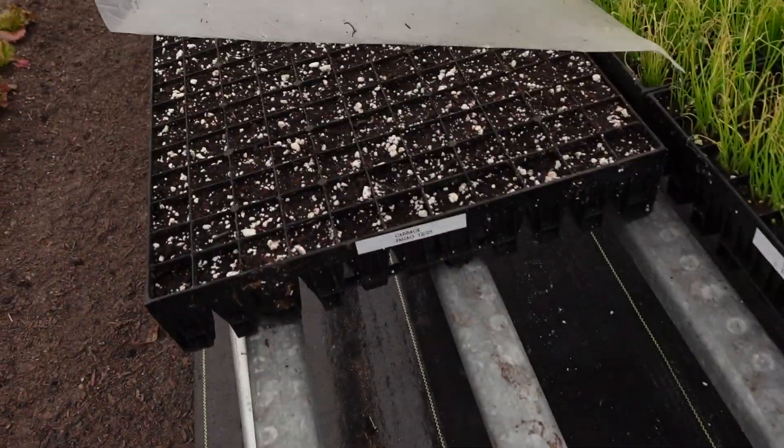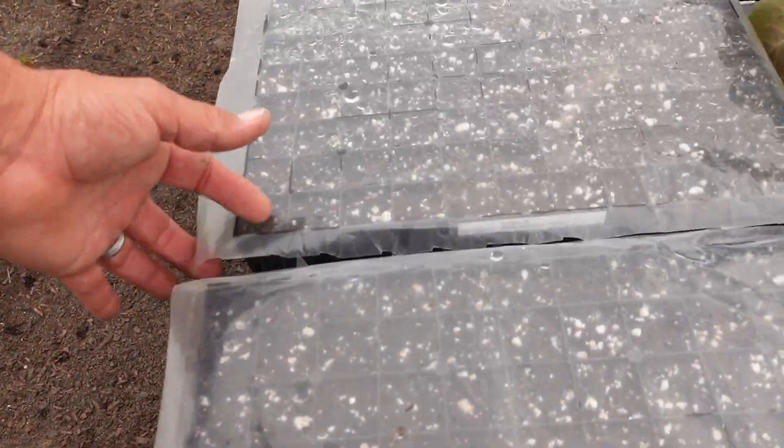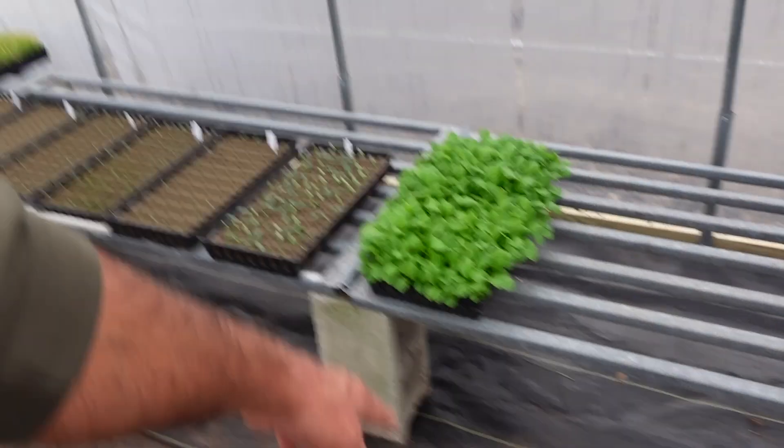We are slowly but surely starting our cool season crops. This is a tray of Pharaoh cabbage and this is a tray of Thunderhead cabbage — both of those are 242s. There's also some mustard greens and some turnip greens that I've got to transplant probably today. In the last several videos we've been talking mainly about hydroponic stuff.